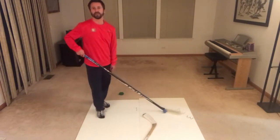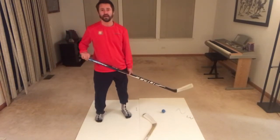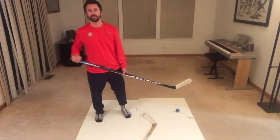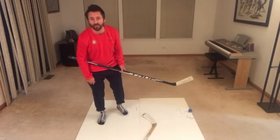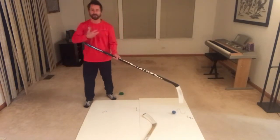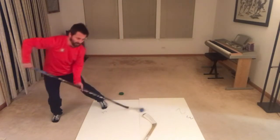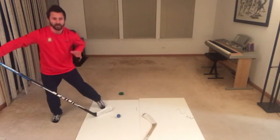Since we're on the toe drag series, I've got my toe drag socks — a pair of toe drag socks, thanks from Danny Edison. I had to throw on the toe drag socks since this series is still on the toe drag. Using that toe drag move and having different options.